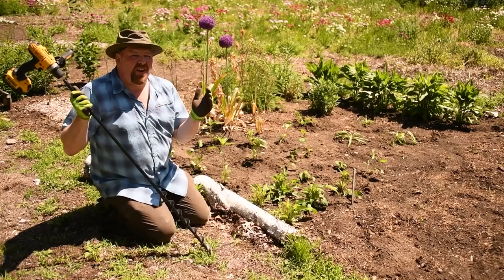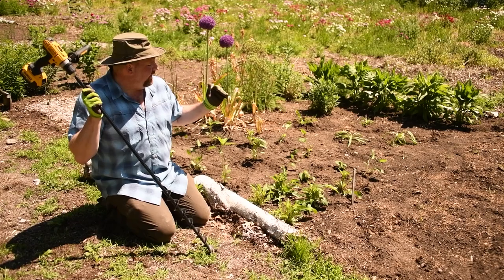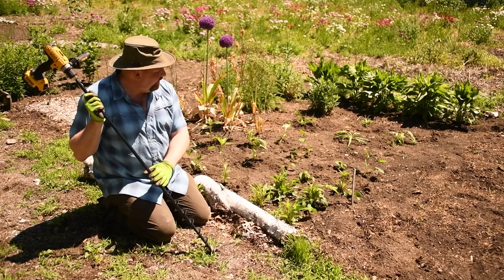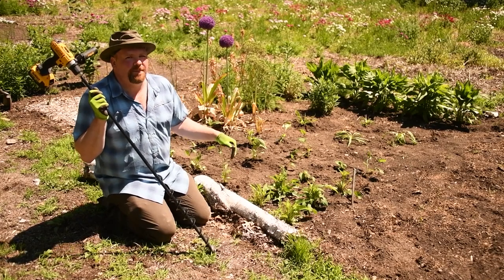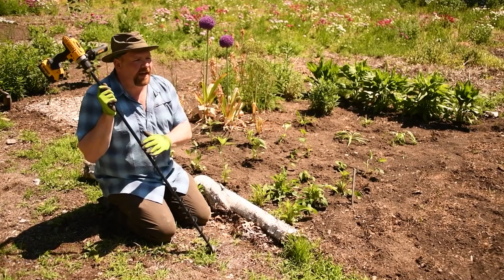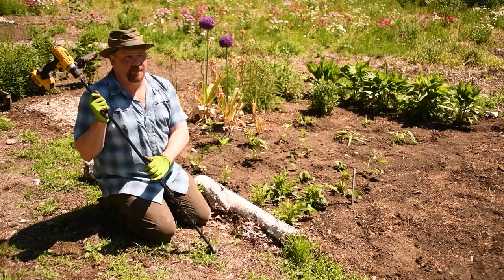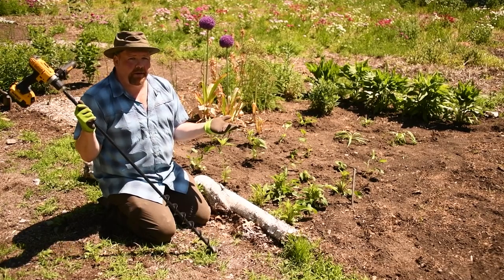The auger is working super, super well — it is making everything go a heck of a lot faster, this is a big time saver. The only challenging part is it's hard to figure out how deep I'm making the holes, so I'm sometimes making them too deep and we have to backfill a little. I got this from a site called Power Planter — I think it's powerplanter.com — and they work super well, I highly recommend them.